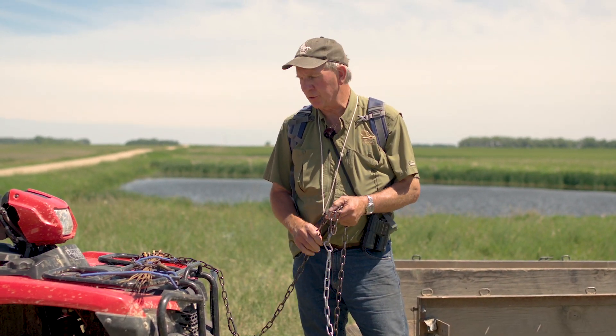Hi, I'm Frank. I'm president and chief scientist for Delta Waterfowl. I'm going to talk to you a bit about what we call nest searching.